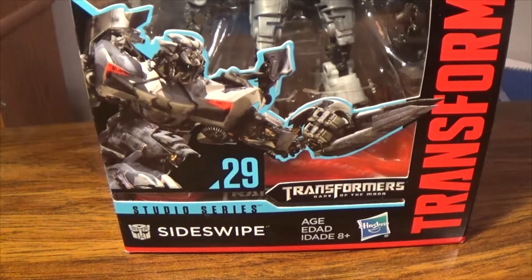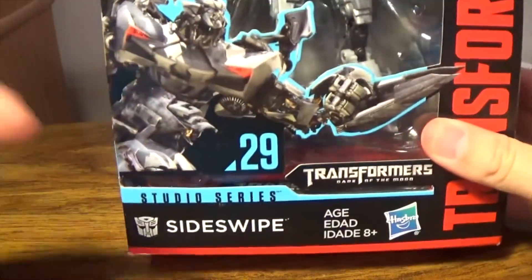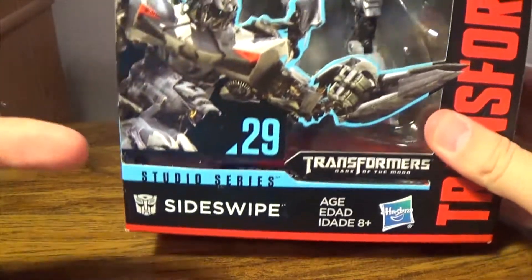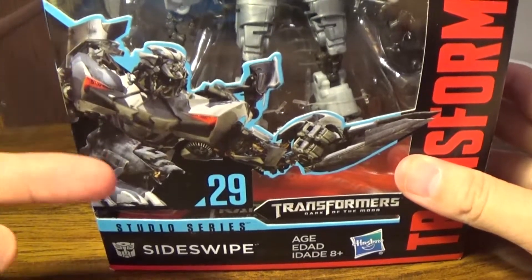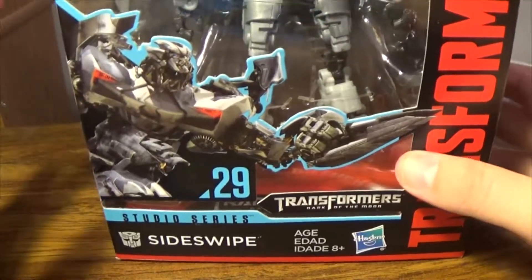Hey, what is going on? How are you good-looking people? My name is Mr. J&A. Thank you and welcome back to another Transformers Studio Series review. Today we're taking a look at the newly released — well, retail at least — number 29 of Transformers Dark of the Moon Sideswipe. I'm actually excited about this because I did not get a Sideswipe from the Dark of the Moon line when the movie actually came out.